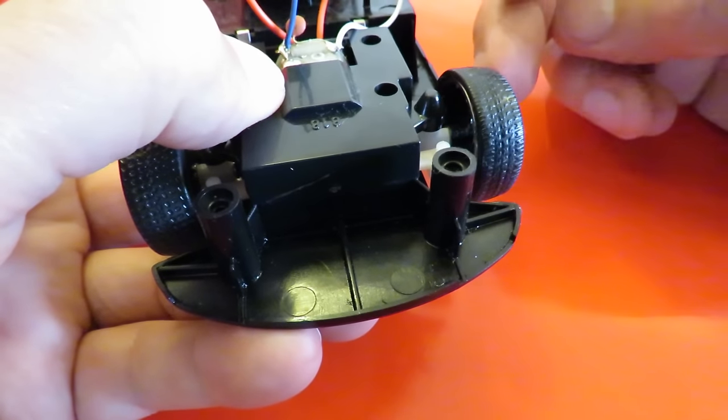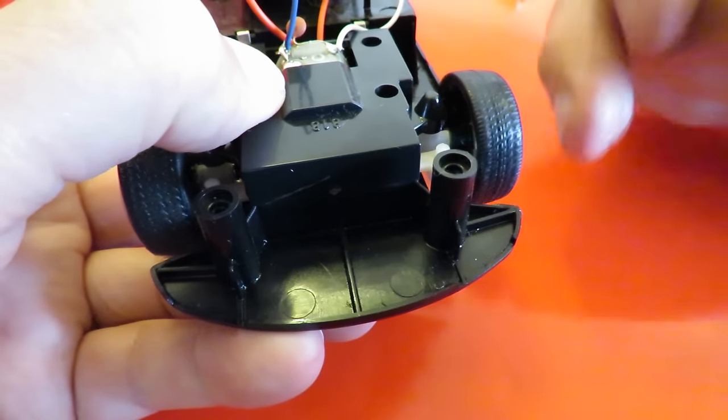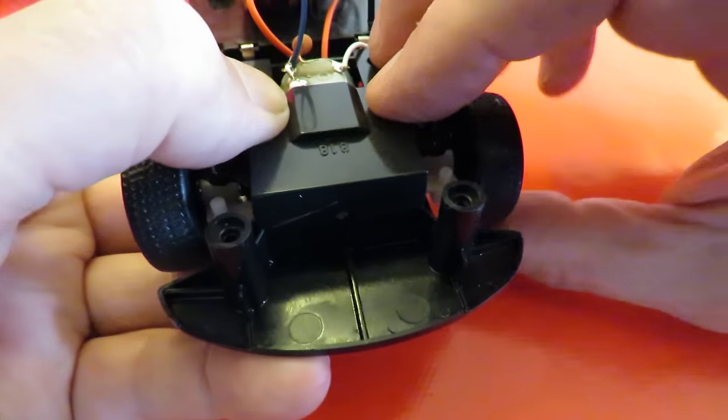If the spring's in place properly the wheels go back to the centre position. If it's not doing that then you haven't got that little peg in between the springs.